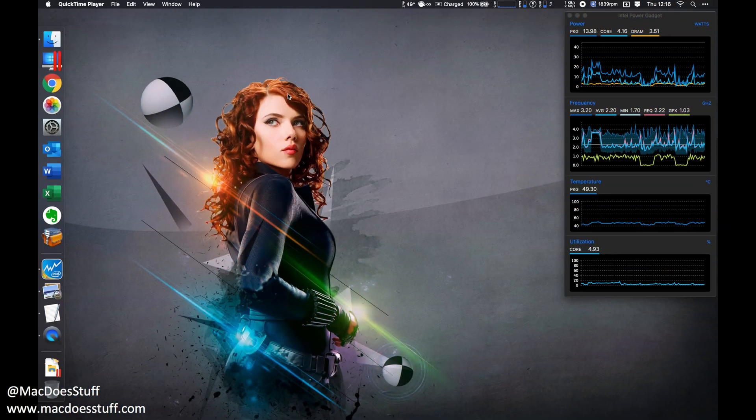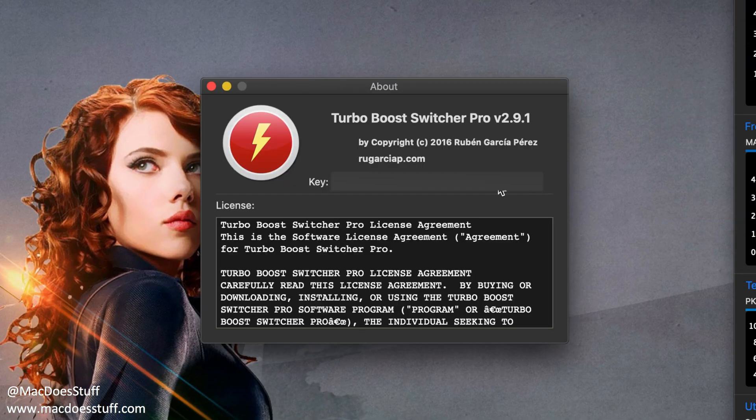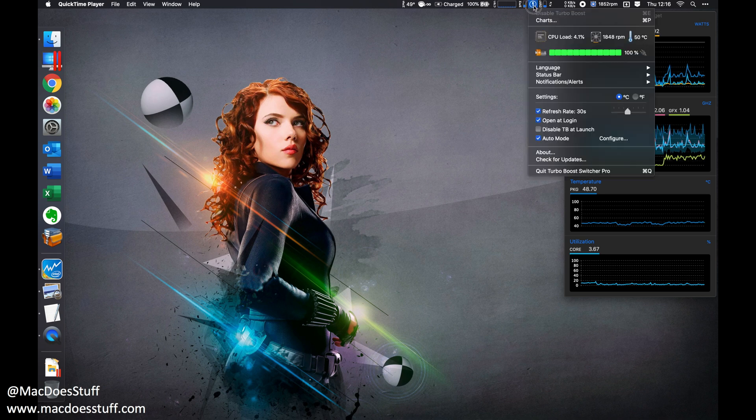In terms of actually turning off that feature, fortunately there is an app that makes it really easy to do. The app I use for disabling and enabling turbo boost is this one here — Turbo Boost Switcher Pro. I'll put the link for this down below. There's a free version as well; this is the pro version which has a couple more configuration options, and it cost me about 10 US dollars.